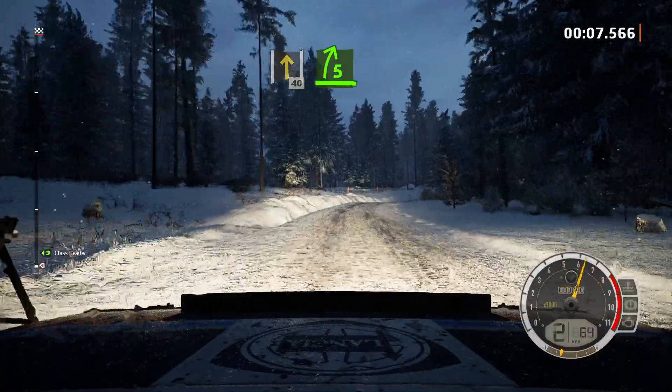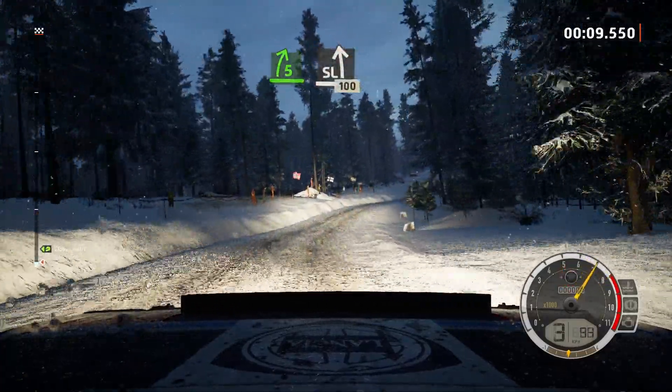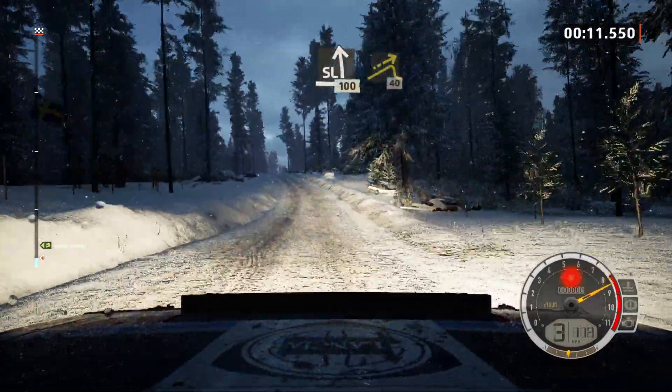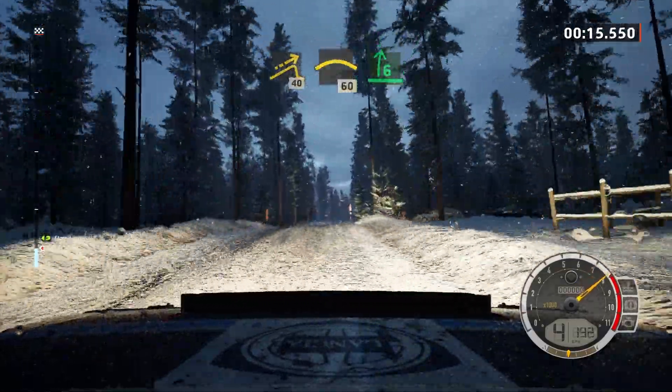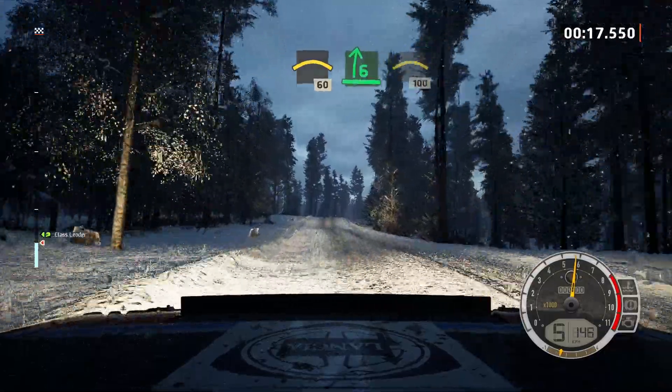40, 5 right, opens and slide left, 100, right over small jump, 40. Crest, 60, 6 right over jump, opens into crest, 100.